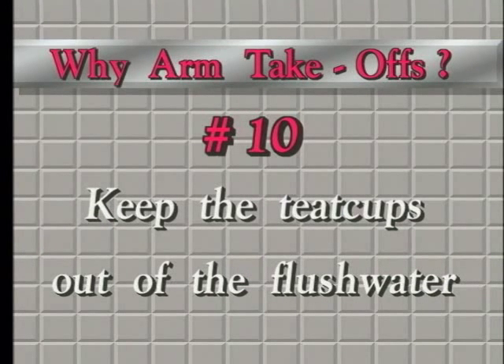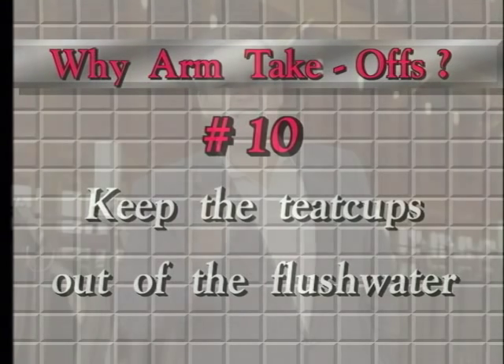Why arm takeoffs? Because the arm keeps the teat cups out of the flush water. Now this only applies to those of you who are planning to flush the pit floor every so often during milking.